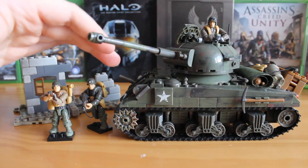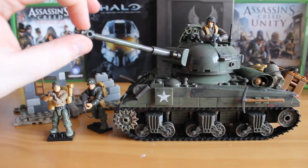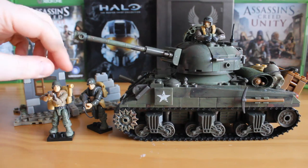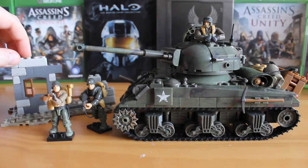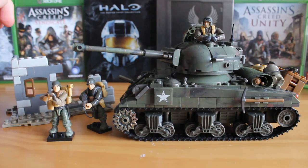This set features a model of the tank here, which is a Sherman tank. You get three figures — one on the turret up there and two down here — and you get a nice little destroyed building terrain piece, including a lot of little accessories for the figures as well.